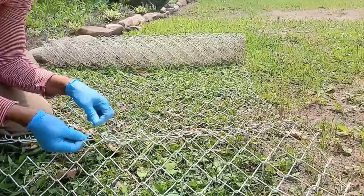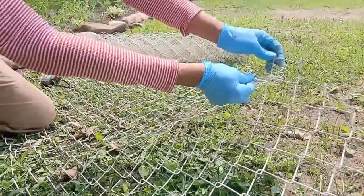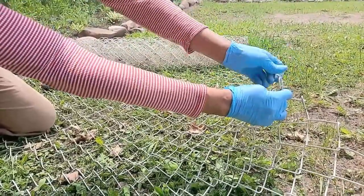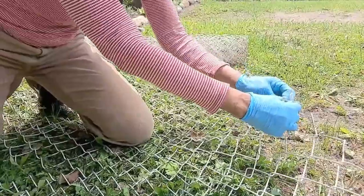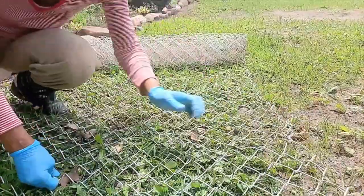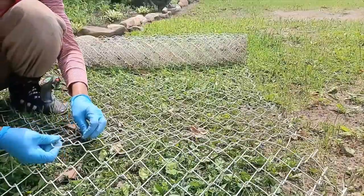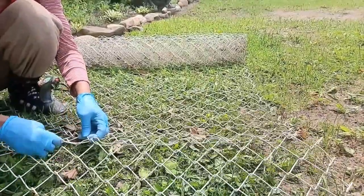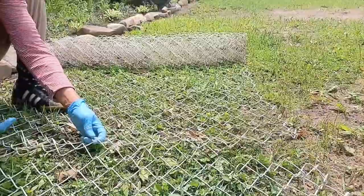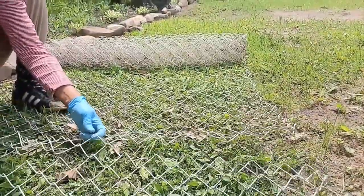I'm going to follow the wire that I snipped all the way across. And here we go — it's right here. I don't even have to snip; I can just undo where it's bent here. So I just pull it apart there. Then I go back and just turn the piece of wire that I snipped while I pull — turn and pull — and it comes all the way out.